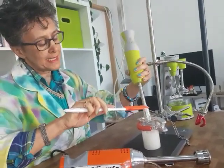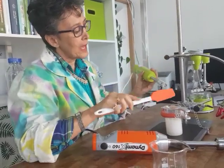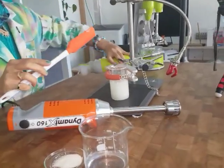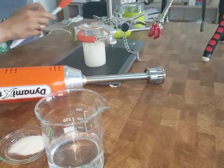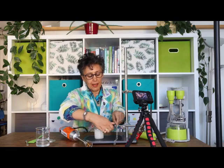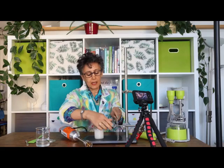This is a 2% dispersion of solar gum AX in cold water. A little bit of gum is clumped here in the cavity, but the rest it did a pretty decent job for a kitchen mixer. Let me put it aside and repeat the experiment with Dynamix.